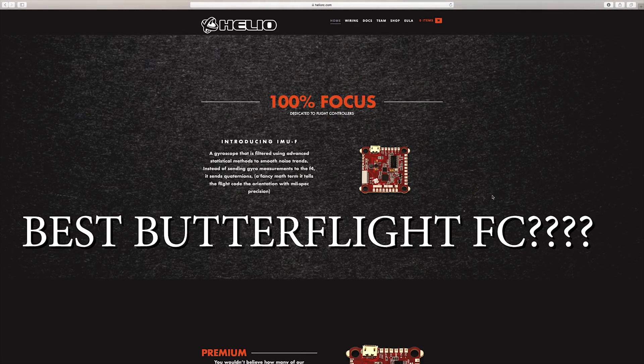What's going on everybody? This is Chad. Welcome back to the channel and let's talk about this Helio RC flight controller.